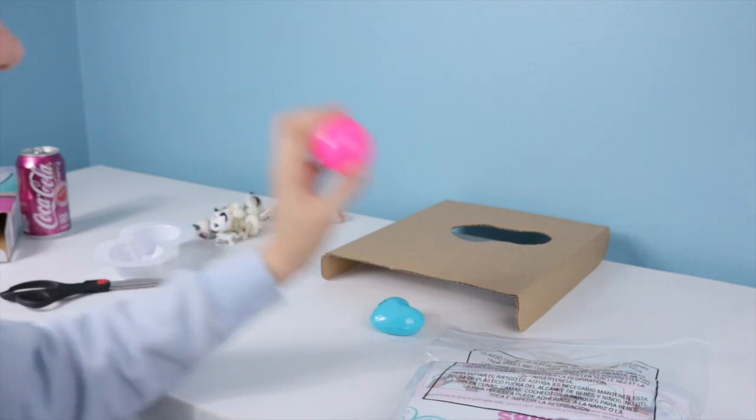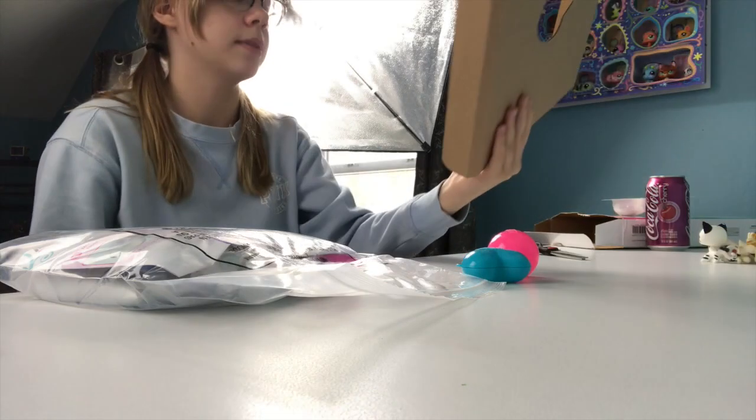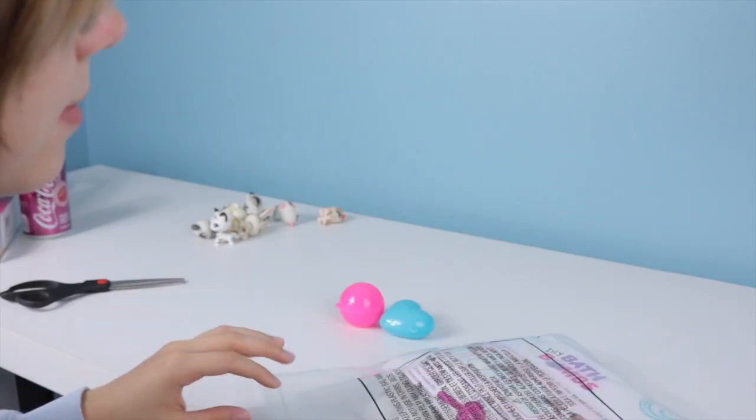This one kind of looks like a wannabe Pokéball — actually it kind of looks like a Heal Ball. You guys know what I'm talking about. If not, I'm a loser — I collect Pokémon cards and I used to play Diamond and Pearl. That was my favorite one. Everyone's favorite is not Diamond and Pearl, but I'm different.